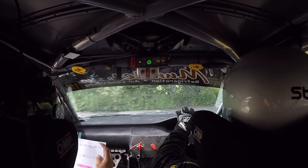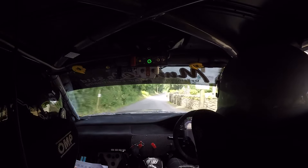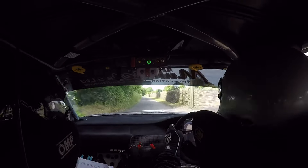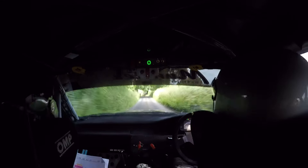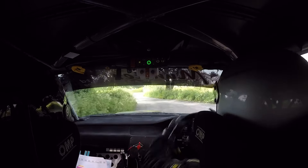Crest five right, 60. Six left crest. Bump, six right, 100. Caution unseen, square left at the chevron. Watch it now, square left. 40, four right in. 40, four right in — lovely stuff.